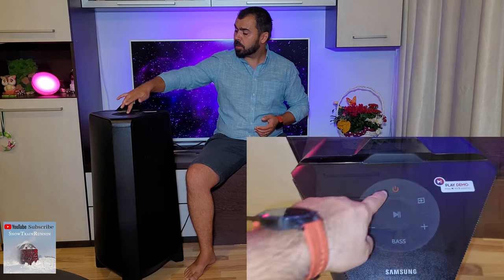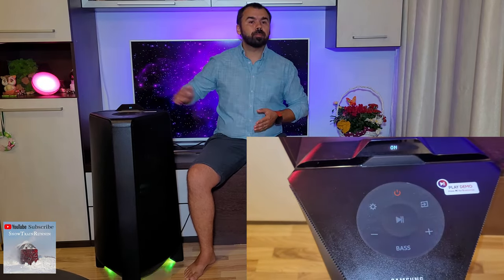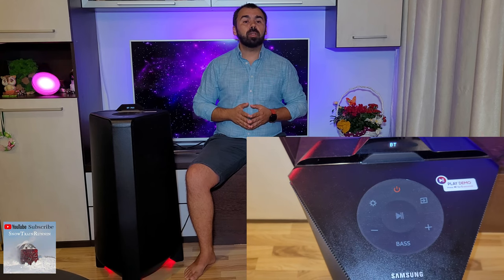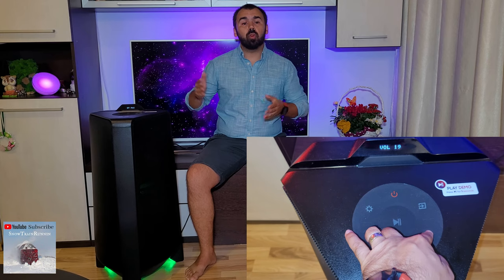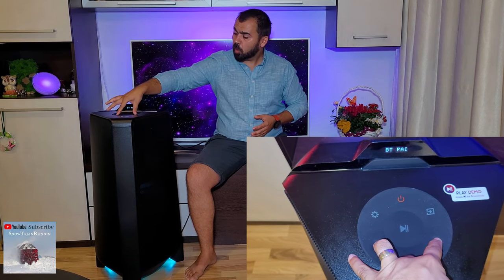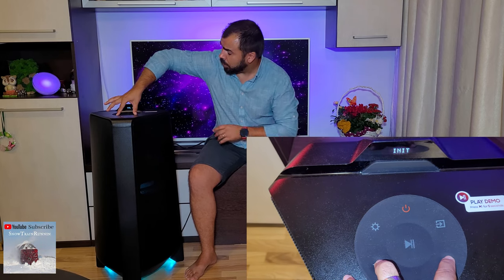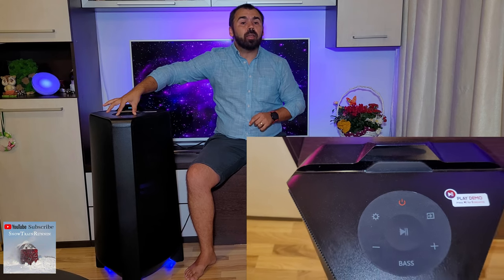For resetting the Samsung Sound Tower, first you need to unplug and then plug the main unit, then just turn it on. Then you need to press on the top of the unit the volume up and volume down buttons, for about 5 seconds until on the display of the main unit the message Unit OK appears.